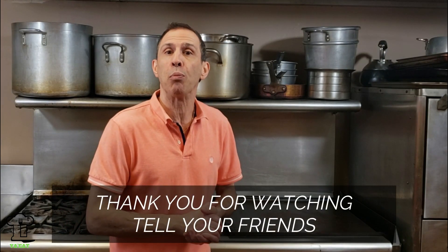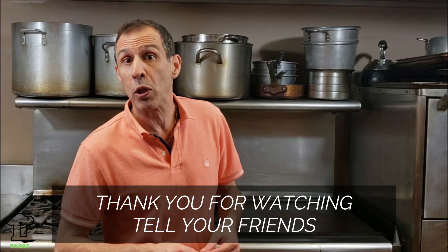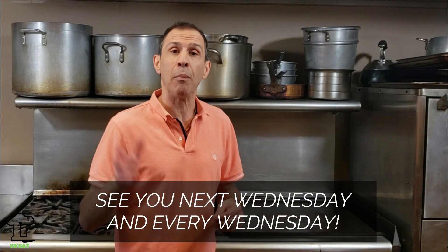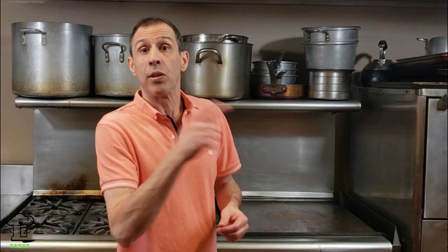Thank you for joining me today, I really appreciate it. I hope you enjoyed this week's recipe. We'll be back with a new recipe next week, and don't forget I'm traveling to go see my mom in Florida and I'll whip up some really nice recipes while we're there, so stay tuned. We'll see you next week.